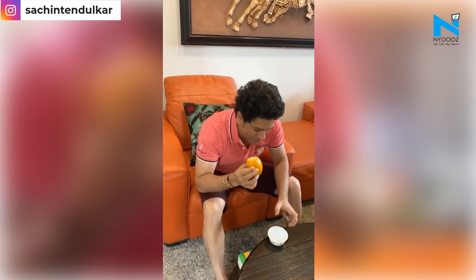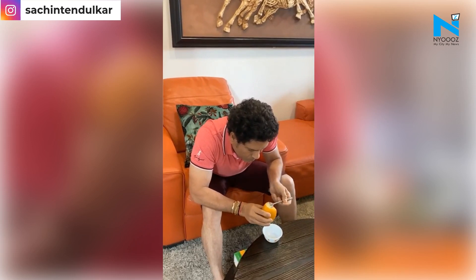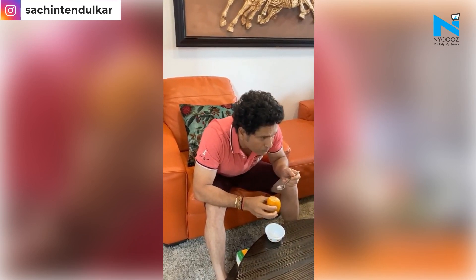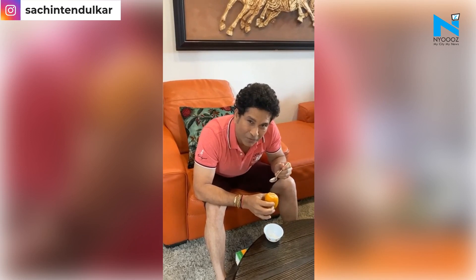My mango kulfi is ready. I am going to try and taste it. Let's see. I will keep it for them — we have to share.